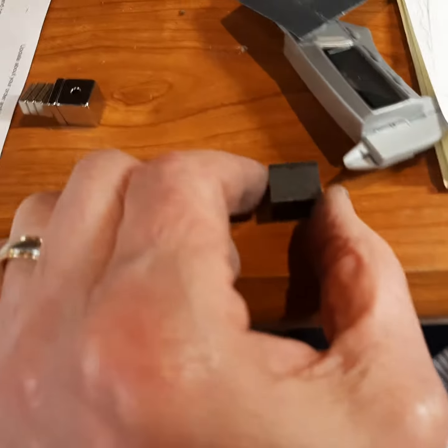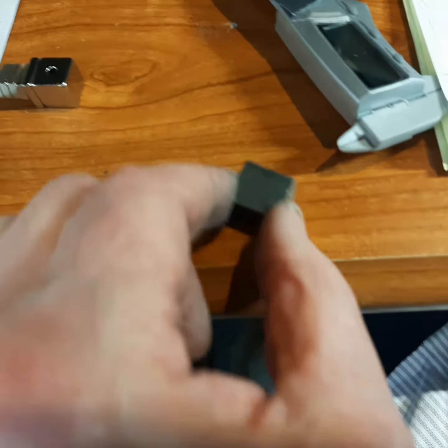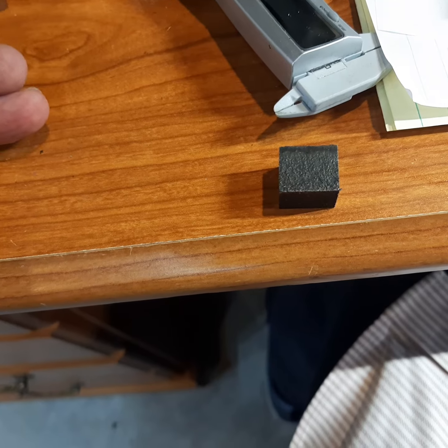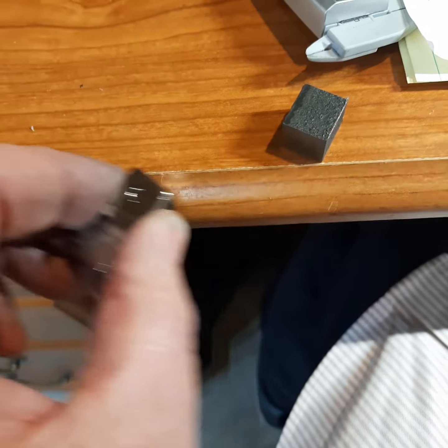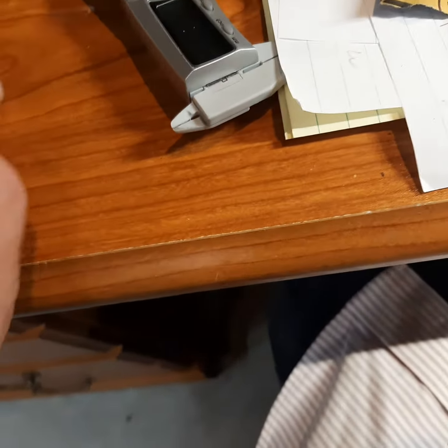I hope you saw that. This is the new magnet, and it is nasty — I mean, it is nasty. It just grabs anything, and I can't get it off with one hand.